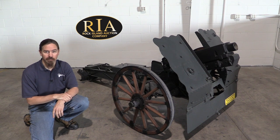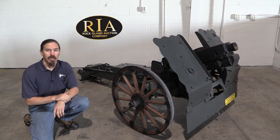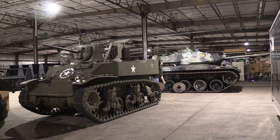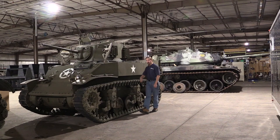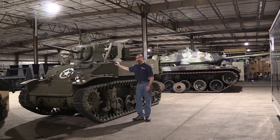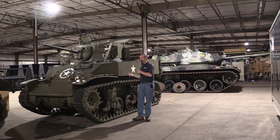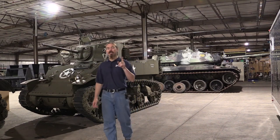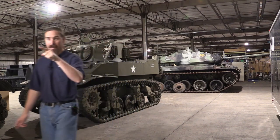Hi guys, thanks for tuning in to another video on ForgottenWeapons.com. I'm Ian McCollum, and today I'm at the Rock Island Auction Company, where they've actually started taking on some things a little bit bigger than the small arms that we're used to looking at. I don't know that much about tanks, so I'm going to leave this sort of thing to the people who do, namely Nick Moran, who is going to have some really cool videos of this sort of stuff coming up. Definitely make a point to check out his channel. In the meantime, let's go back to our little cannon.